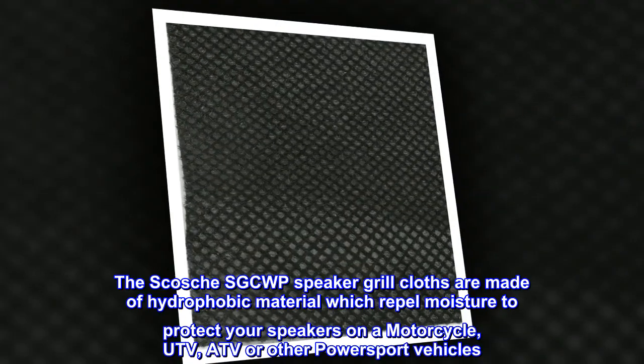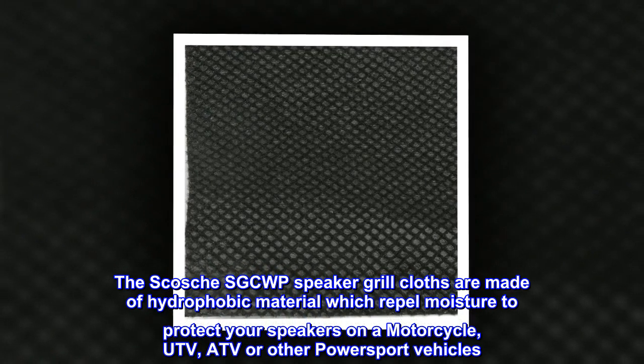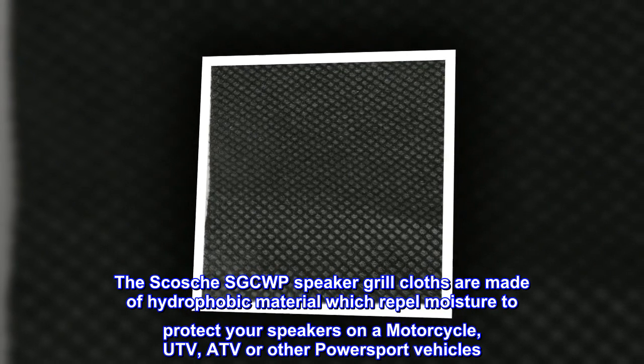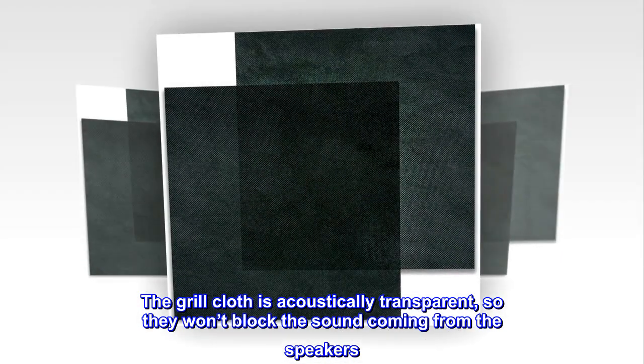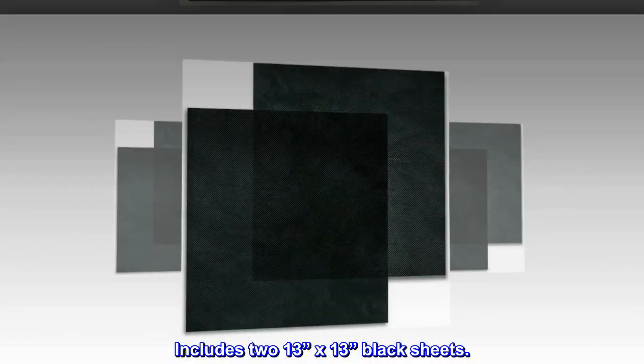The Scosche SGCWP speaker grille cloths are made of hydrophobic material which repels moisture to protect your speakers on a motorcycle, UTV, ATV, or other powersport vehicles. The grille cloth is acoustically transparent, so they won't block the sound coming from the speakers. Includes 2-13 x 13-in black sheets.